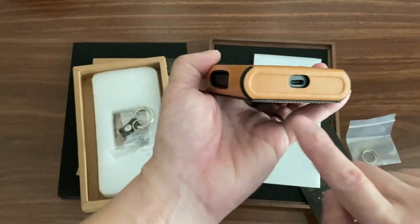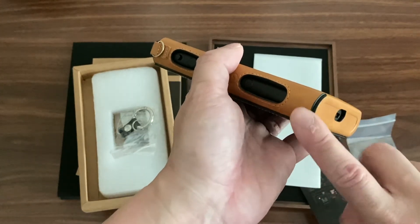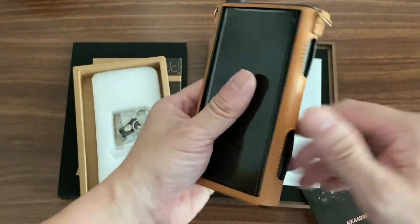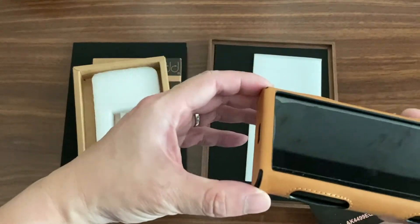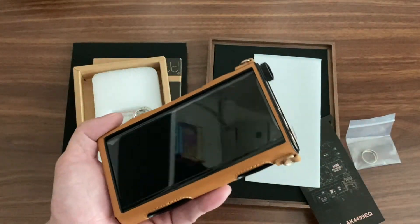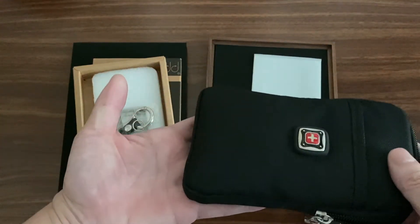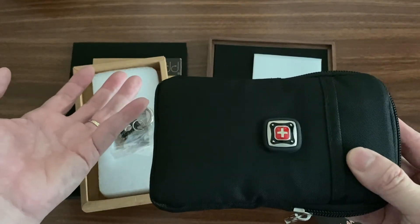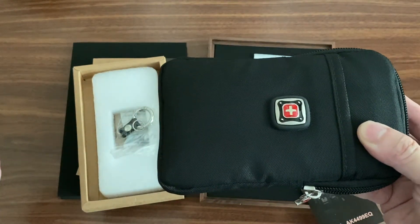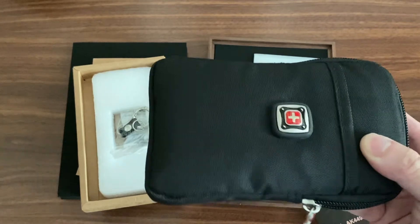This case fully protects the player. At the bottom you have access to the USB-C charging port. There's nothing sticking out on the metal, so I'm happy putting this player in my pocket knowing it's fully protected. I do like to put it in a pouch as well, which can cause it to run a bit warmer. On the first day I used it like that, the machine actually got too hot and said it needed to cool down before it could play.